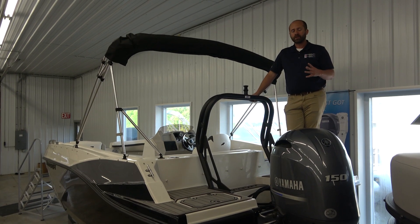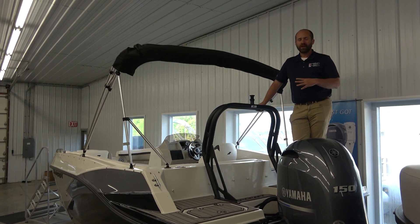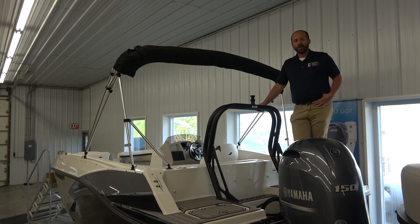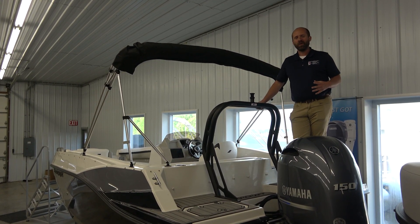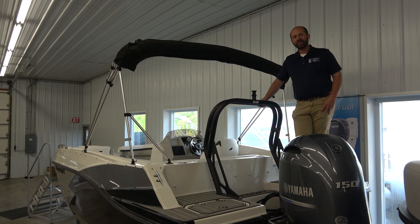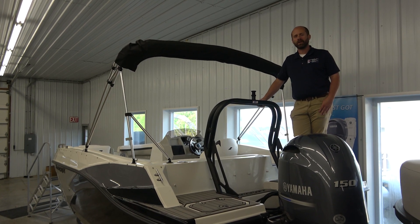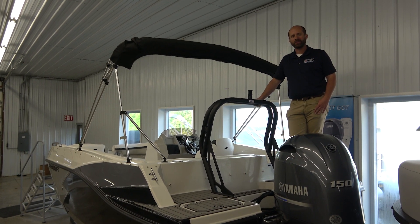With everything we sell here at the Charles Mill Marina, full covers included, safety package, delivery anywhere in the state of Ohio, and an on-water lesson to make sure you're happy and safe when you take your boat home with you. If you think this might be the boat for you, give us a call at 419-368-5951 or check out our website, www.CharlesMillMarina.com. We'll see you soon. Thank you.